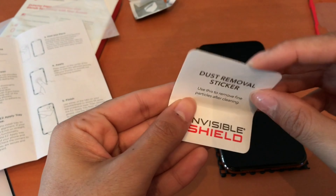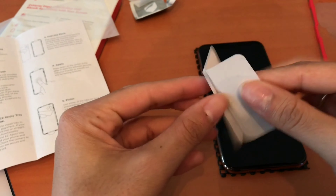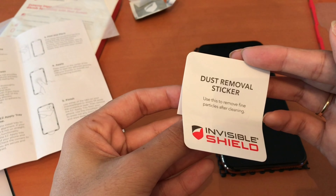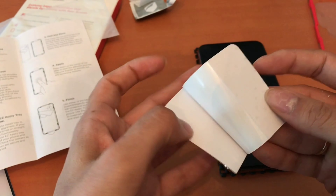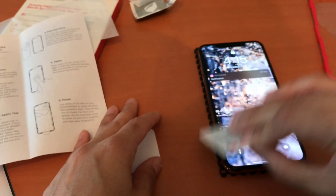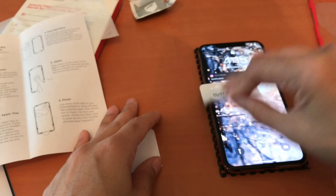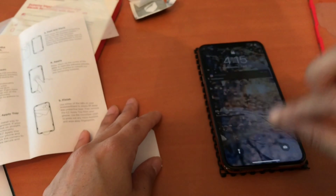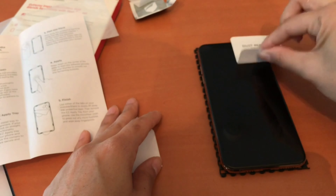This is something new I've never seen before — this is a dust removal sticker. It's a sticker that you're just going to be tapping on the phone screen, which will help remove any dust particles or little flurries that you might otherwise see through the screen protector if you don't clean the screen properly.